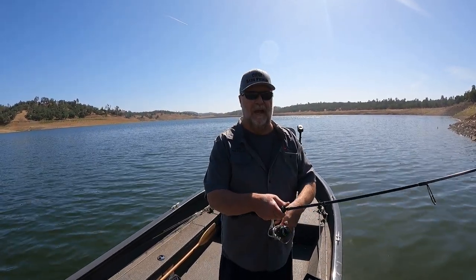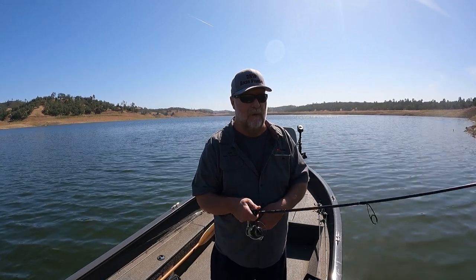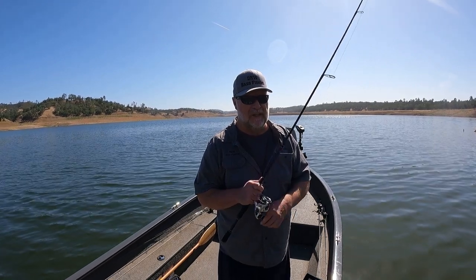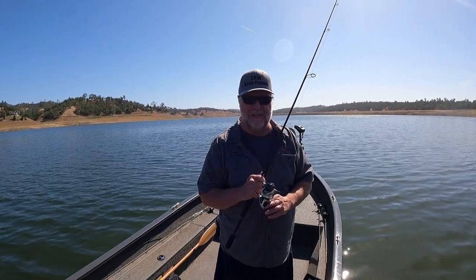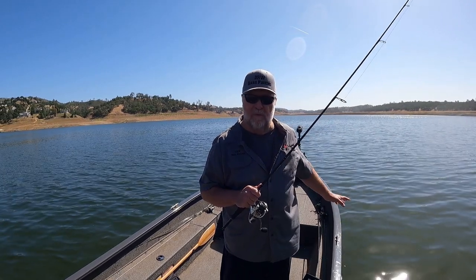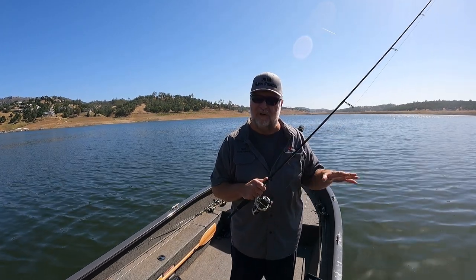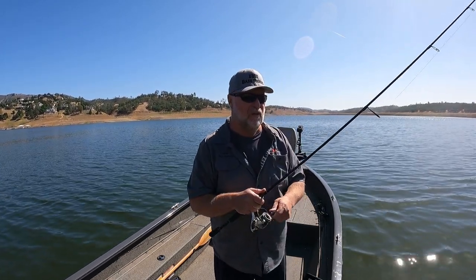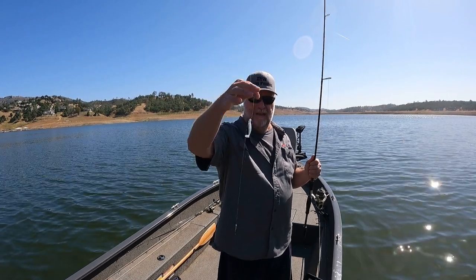I want to maintain bottom contact - that weight should always be touching the bottom because that's where a lot of those fish are right now. I simply drag it back to me, and as I'm doing that the little swim bait is doing its action swimming along. I can cover a lot of water this way - turn my trolling motor up, throw out in front of me, throw behind me, cover a vast amount of water quickly. Once I find those fish I can switch to something else if I want. Using a drop shot with a swim bait as a search bait is just another great way to fish a drop shot.